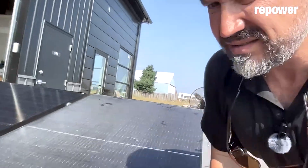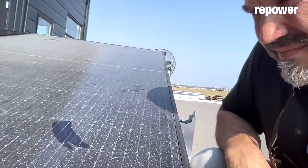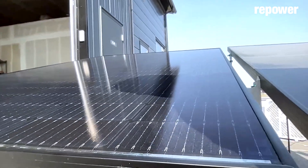Solar panel number one is covered in light soiling — just a little bit of dirt, dust and rain that built up, not a lot. This would be maybe typical of a household. Solar panel number two has been cleaned — perfectly spotless. So we're going to compare the two. The dirty solar panel comes in at 206 watts. We have a 370-watt solar panel actively producing 206 watts with what I'd call mild soiling.